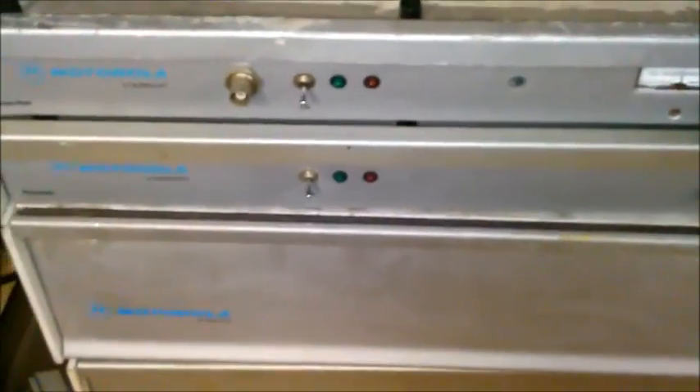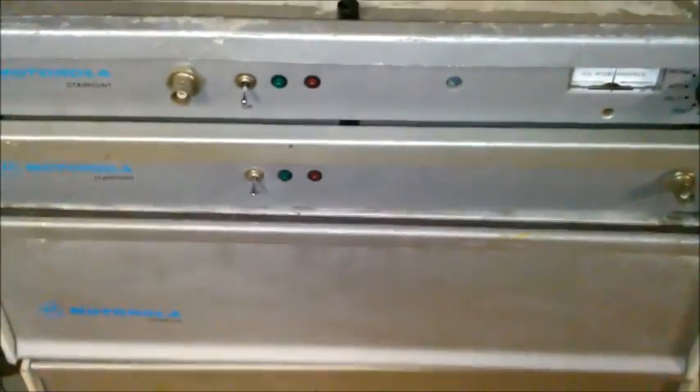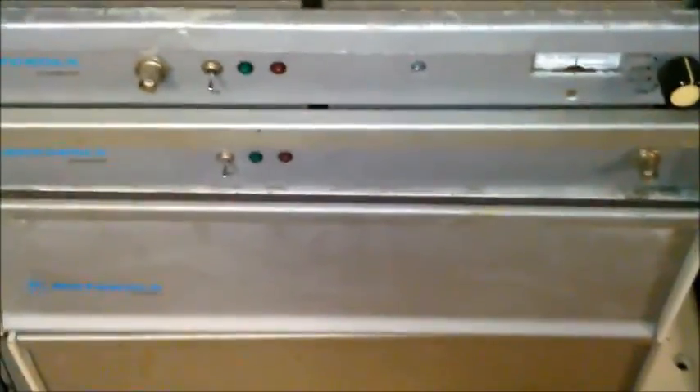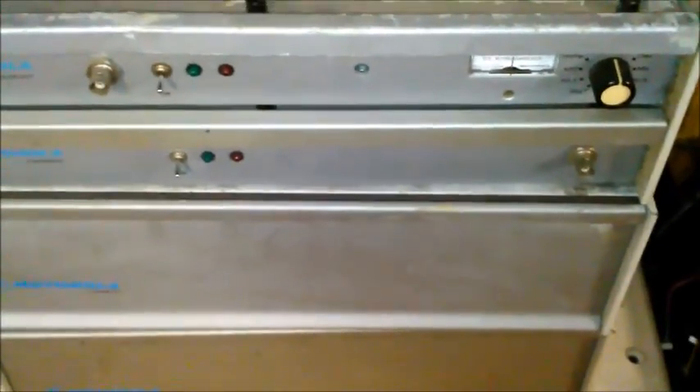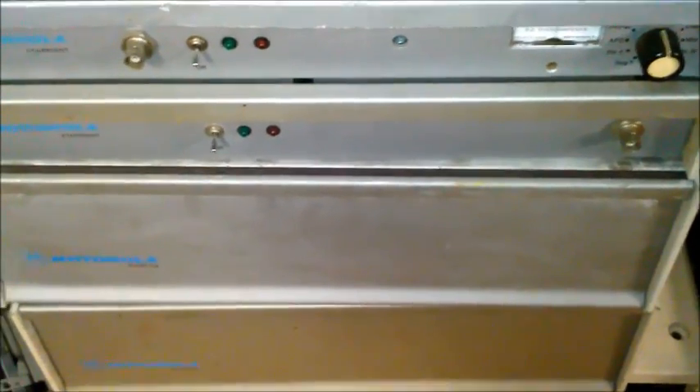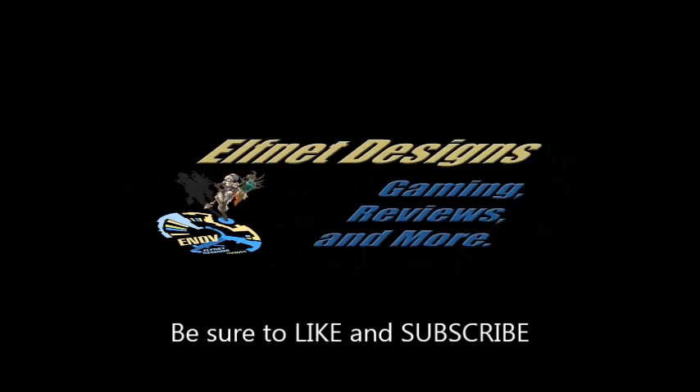There it is — the Motorola Starpoint microwave system. This is one of many that I have now. Comments and all are welcome, and I'll see you guys later.